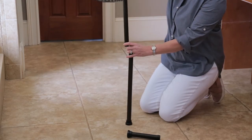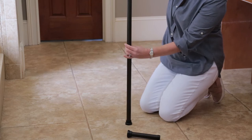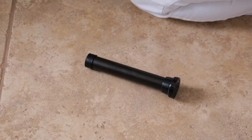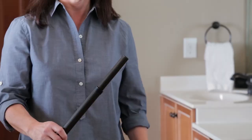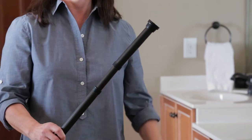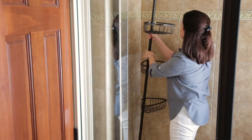Next, insert the bottom, Part D, into the lower open end of the assembly with the cap facing down. The top, Part A, is the short pole and has a cap on the end. It fits loosely onto Part B. There is a small spring inside which provides a nice snug fit when pressed up against the ceiling.